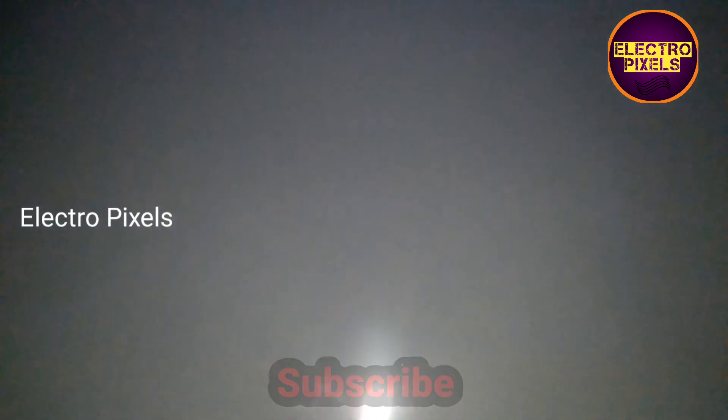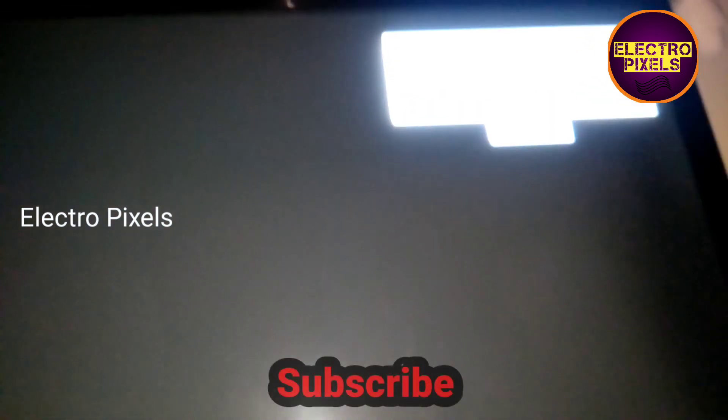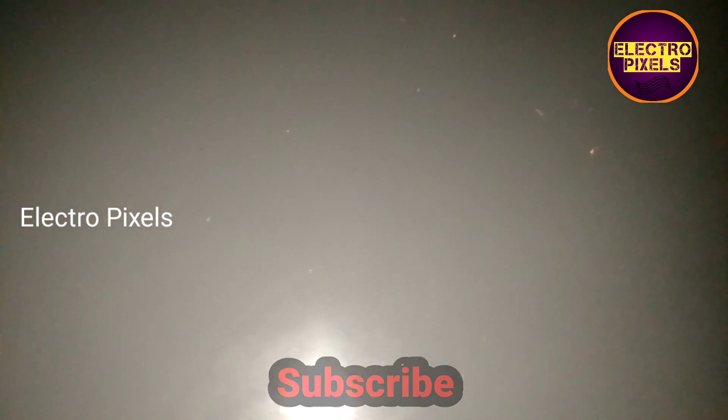Now finally we put in all the screws and put the back cover on the TV. Here you can see the final result — the TV is working fine.